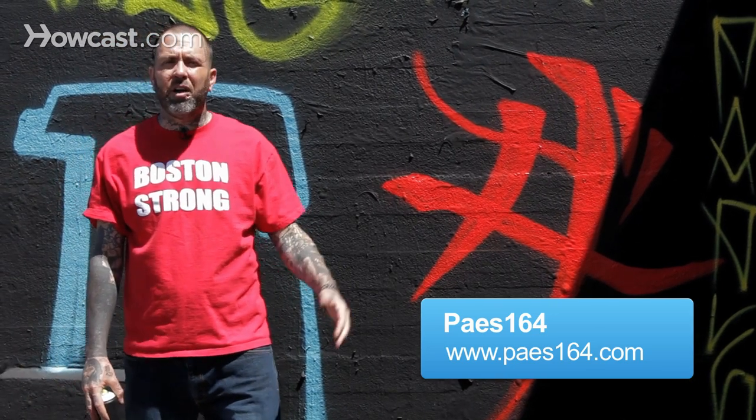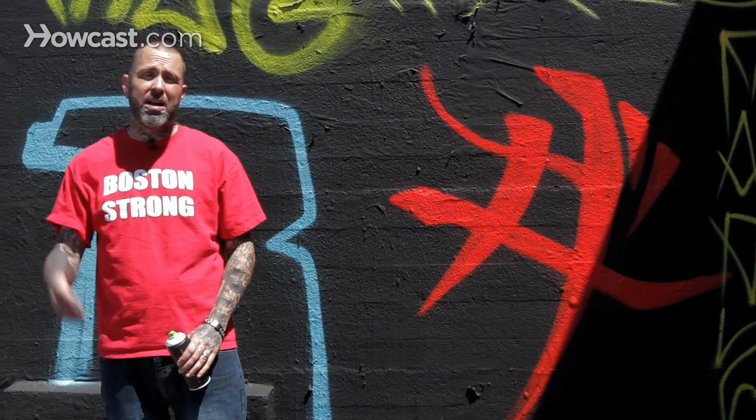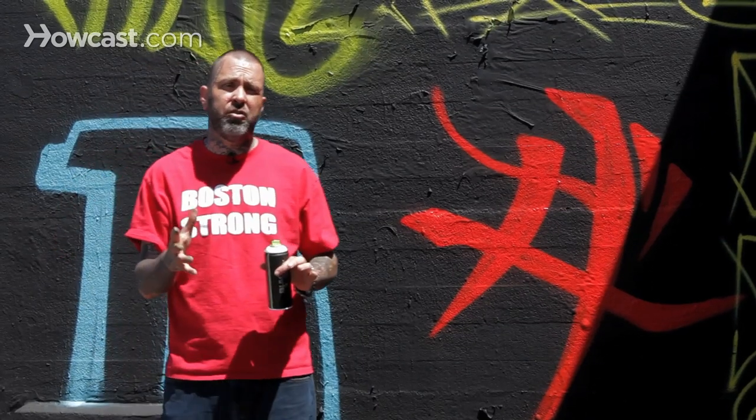Hi, I'm Pace164 and now I'm going to talk to you about billboard style. Obviously a billboard is way up high and really big. Most of the styles you do are really not going to look good unless they're kind of in your face. So probably the blockbuster or block lettering I showed you earlier is going to be the best fit for something of that manner.